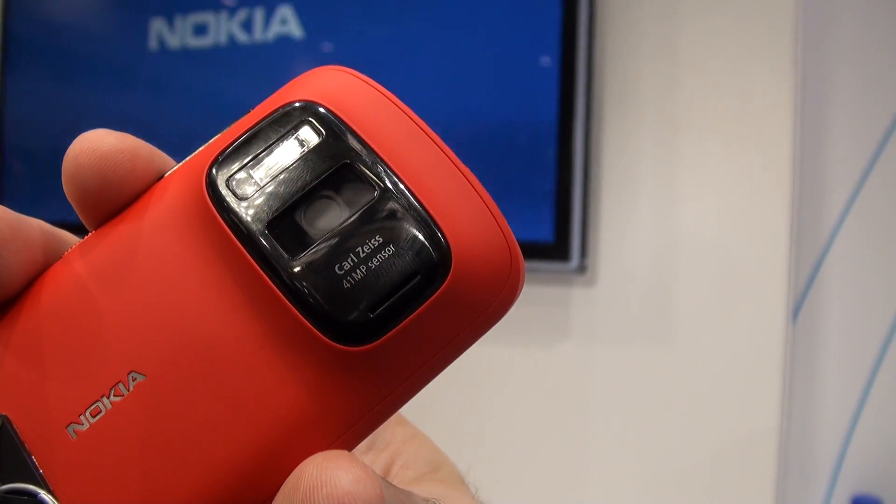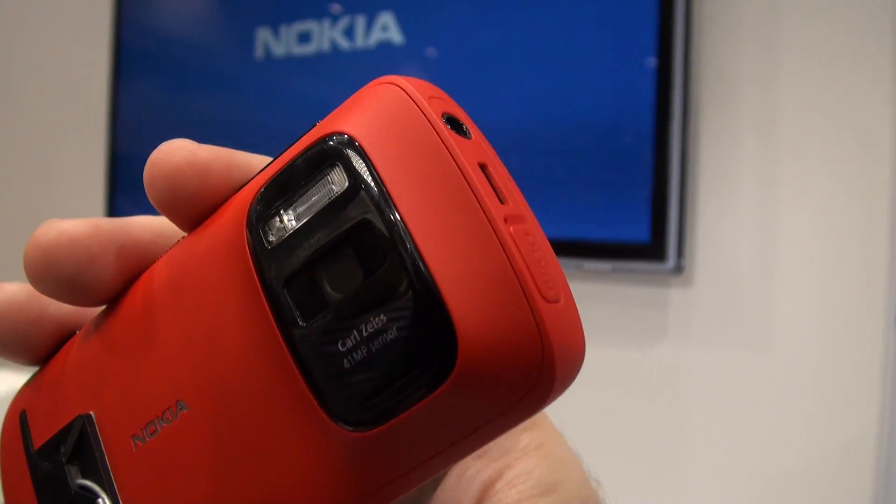This is the Nokia PureView 808. What's incredible about this handset is that it's got an amazing 41 megapixel sensor for taking still images. That sensor's there on the back. There's also a Carl Zeiss lens, so the optics should be pretty good.